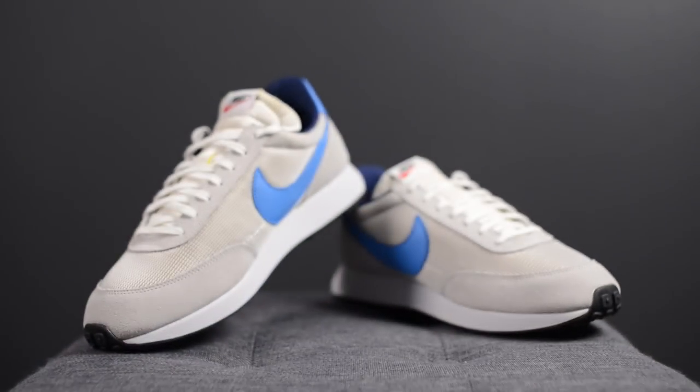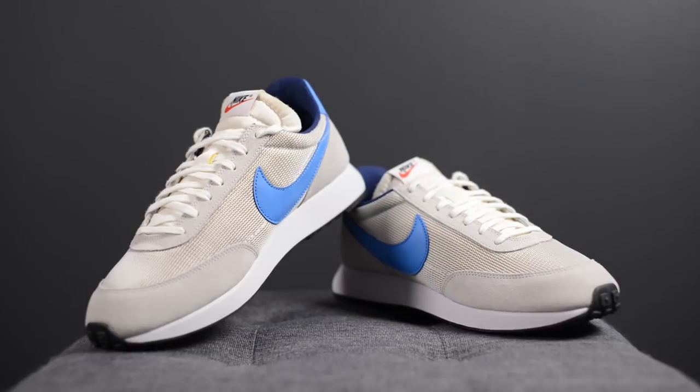In terms of sizing, I feel like these Tailwinds actually fit really big. I wear between a size 10 or 10.5 in most of my Nike sneakers, but when I tried on the size 10 they fit me huge. As a result, I was able to go down to a size 9.5, which fit me pretty well from a width perspective, but there was still a little bit extra room in the toe box. So to be safe, I'd say go down half a size. But if you have narrow feet, you might even be able to go down a full size.